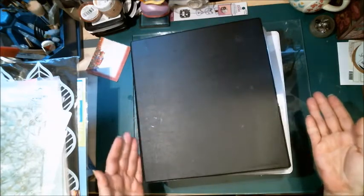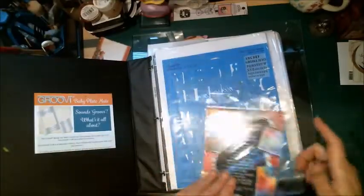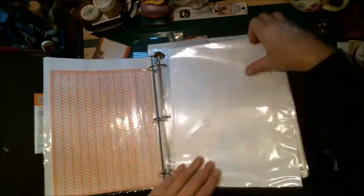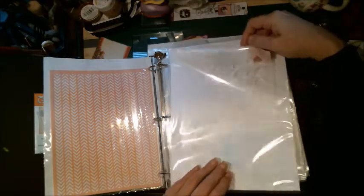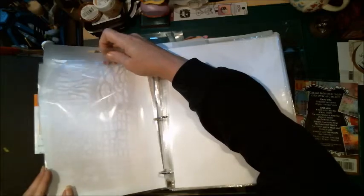Another problem I was finding with organization was how do I store all my stencils? A three-ring binder — I even got groovy plate stuff. I've got stencils in these and I haven't finished going through and organizing all of them yet, but I do have a lot of them in here.